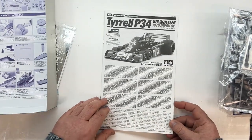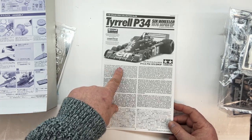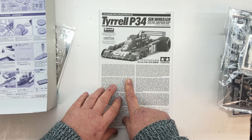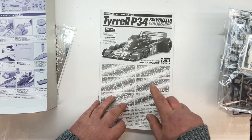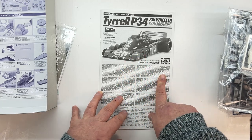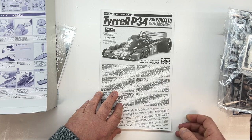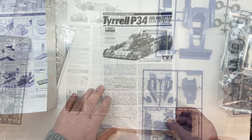The instructions talk about Derek Gardner designing the car, the Japanese Grand Prix, the P34, driven by Jody Schechter. Year '76 — what a year. That was the year with James Hunt and Niki Lauda and their massive championship battle. A real legendary year.